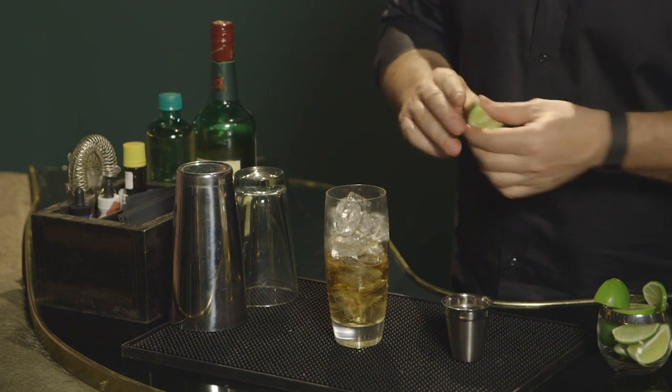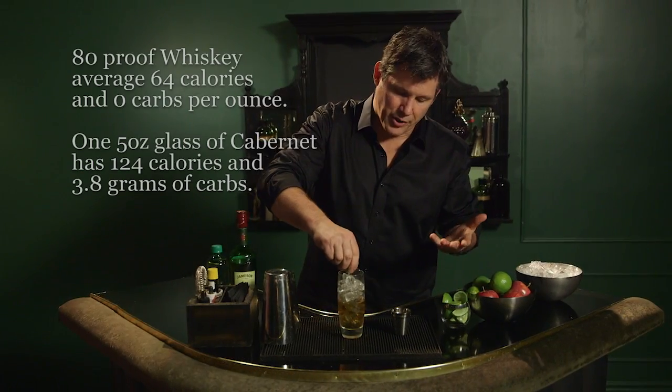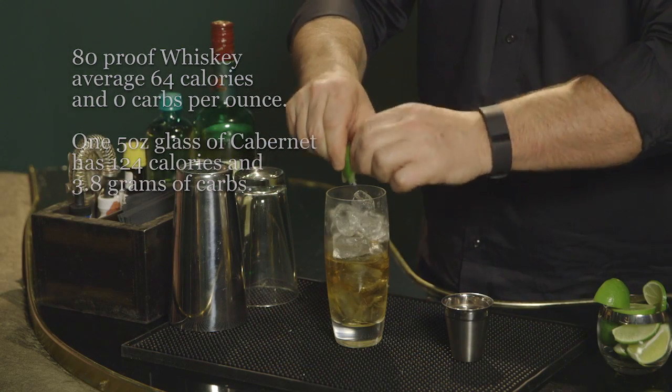Next, I'm going to add a little bit of lime juice. A traditional supermarket lime will give you an ounce, so I just want to put a quarter ounce in here. So I used a quarter of a lime.